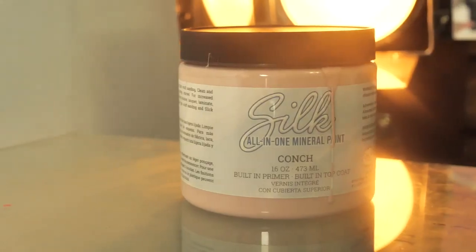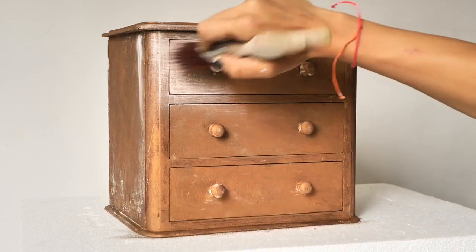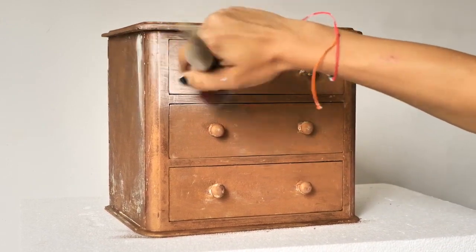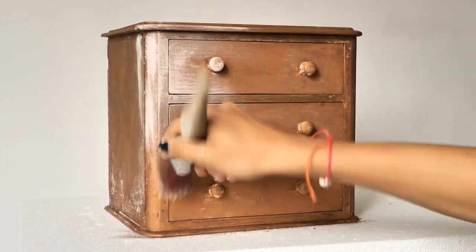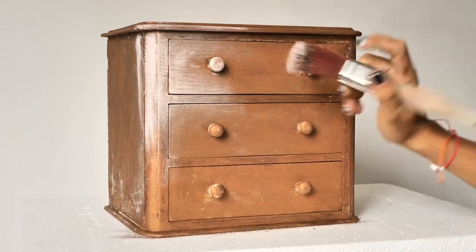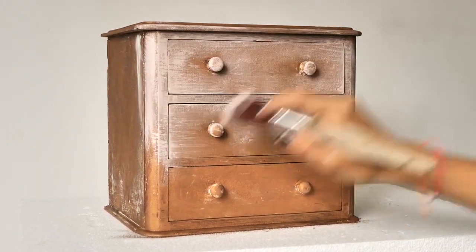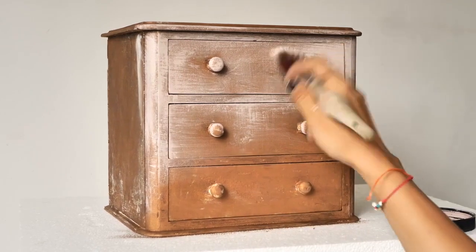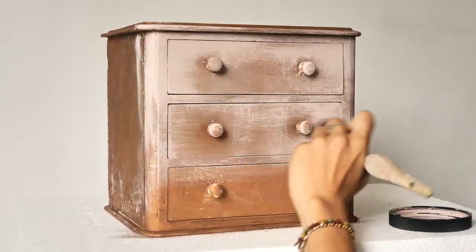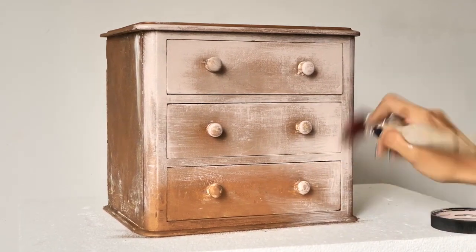I started to dry brush with the conch — I picked up some paint, wiped it on the lid, and then went over the corners with a quite light hand. Then I switched to heavy dry brushing on the drawer sides mostly, and a soft dry brush on the middle where I want the copper underneath to peek through more. On the corners I applied way more paint because I wanted the color to be more intense — so on the corners we go heavy.